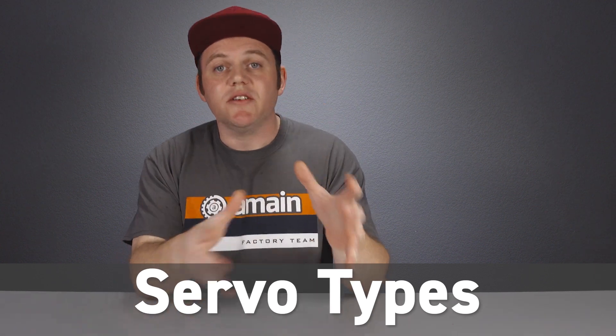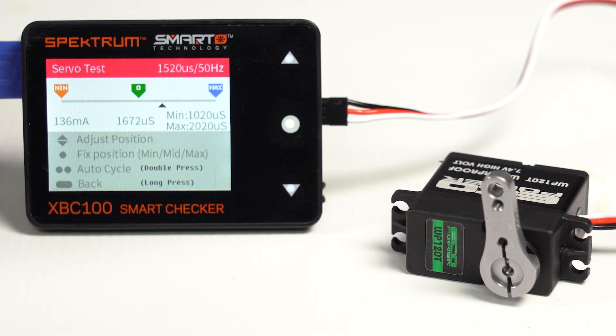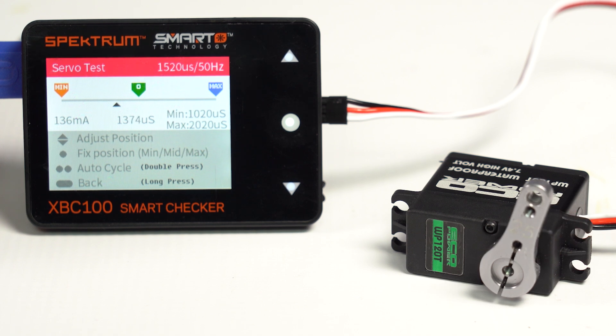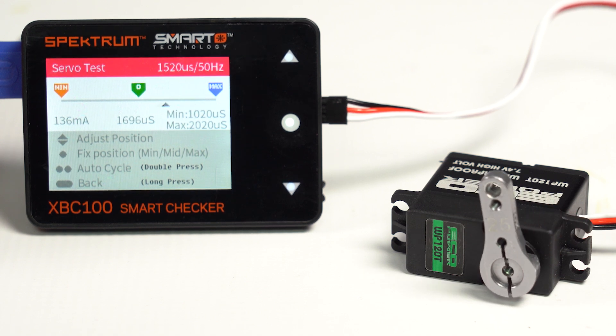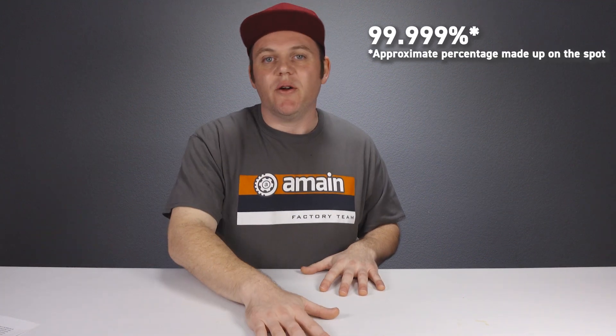The most common type of servo that RC hobbyists are going to be looking at is called a positional rotation servo. That basically means it has about 180 degrees of range, or about a half circle. The servo can stop or be set to any position within that range. This type of servo is very precise in its ability to go to any position, and it's what we use 99.999% of the time within the RC segment. Just about any time you see a servo inside a hobby shop and it doesn't say what type it is, it's going to be a positional rotation servo.